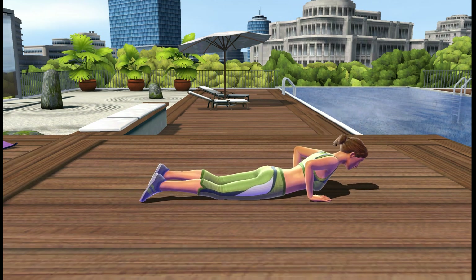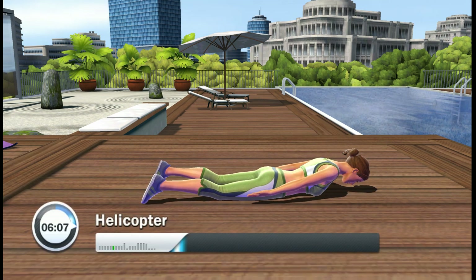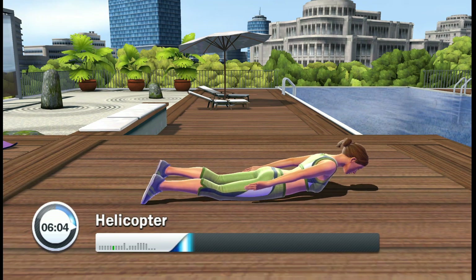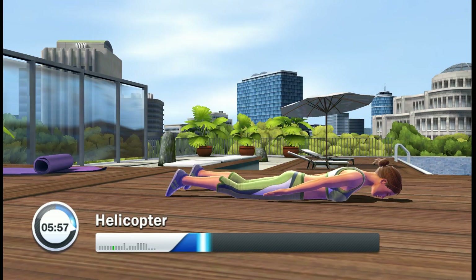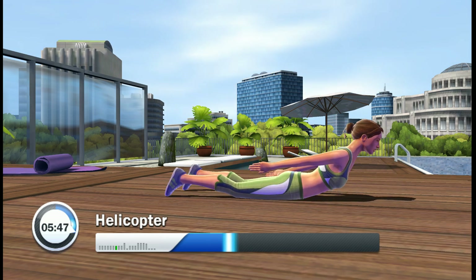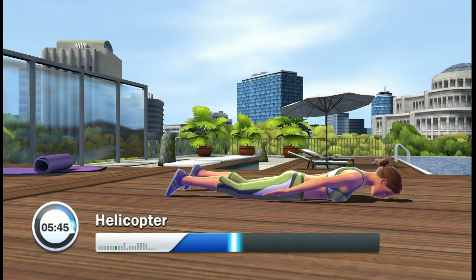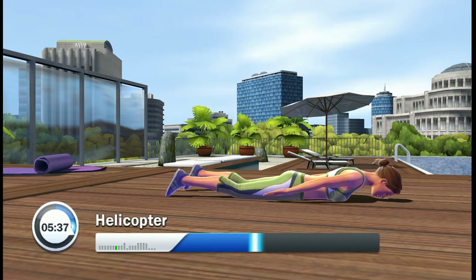Lie down. Next, we'll do upper body lifts. Lift your head. Up. Stretch your chest. Your palms are facing up. Face down. This exercise is perfect training for your back. Can you feel your upper back? Hold your arms up. Lift yourself up. Down. One left.